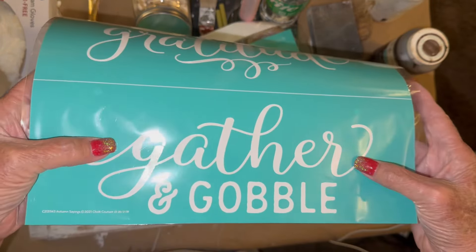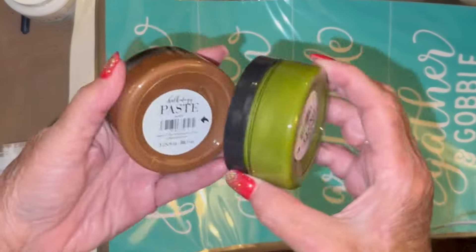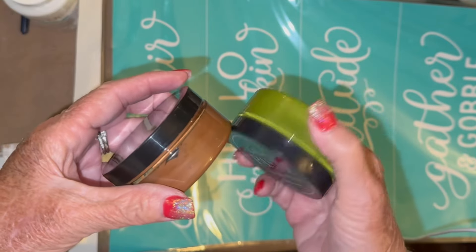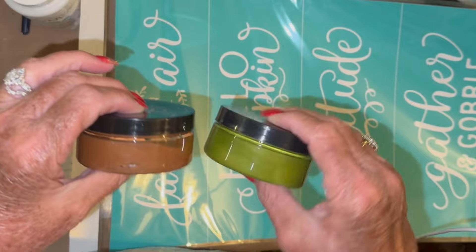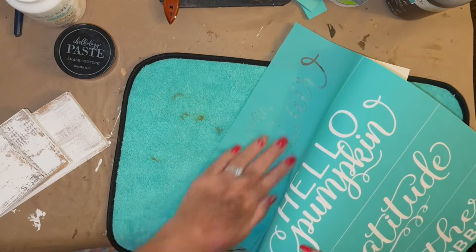I don't think this stencil is still available because it's from last year, but I know they have something very, very similar right now, and I will link it in my description box below. These are the two colors I was going to choose from — my pesto, which you guys know I love, and then our bark, which is our brown. I ultimately went with the brown.